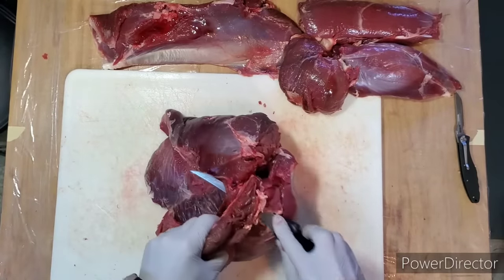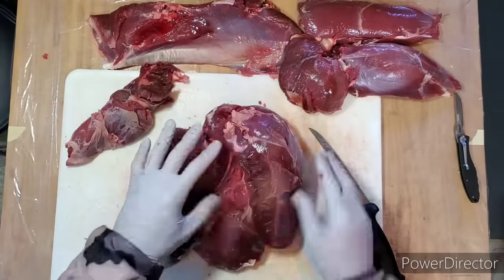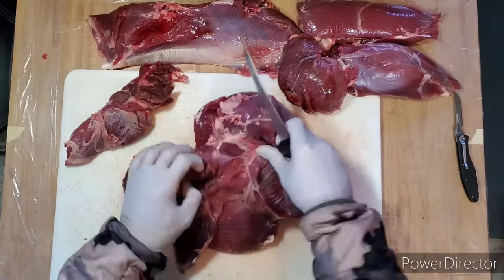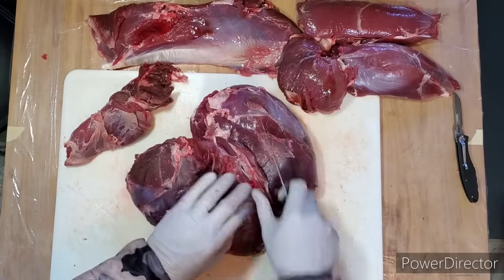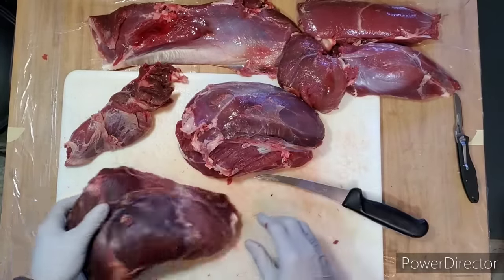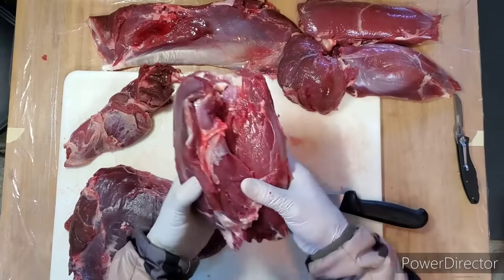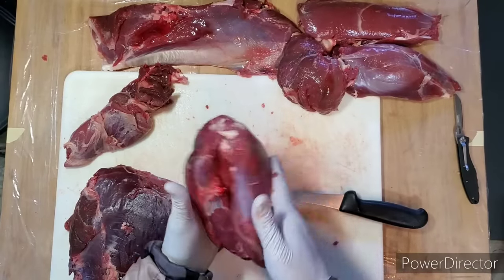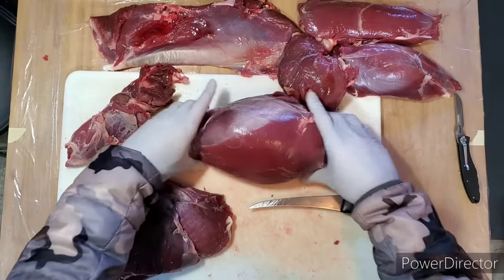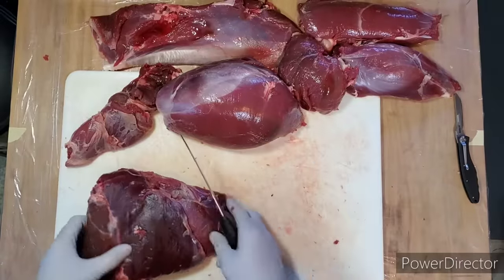This is your sirloin. On deer this is pretty small, so I typically will trim this for burger. But as you release this sirloin tip from the top round, there's your sirloin tip. Trim this up — this makes great jerky meat, good steaks, fantastic roast. Slice it thin for roast beef sandwiches — it's not obviously beef, but you get the idea.